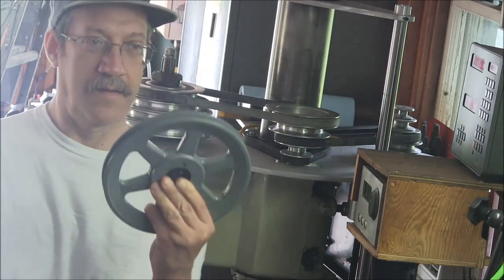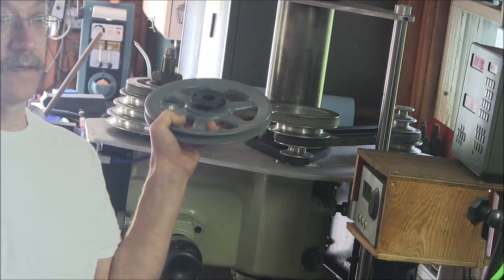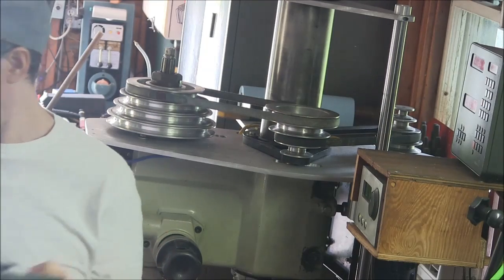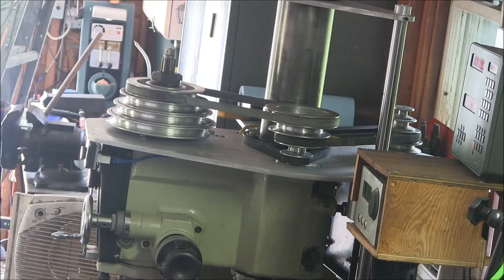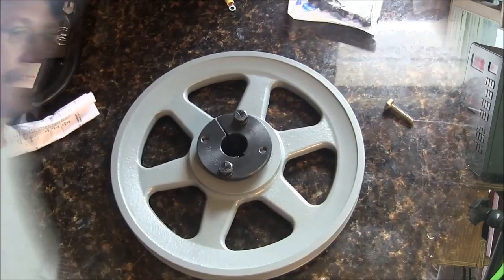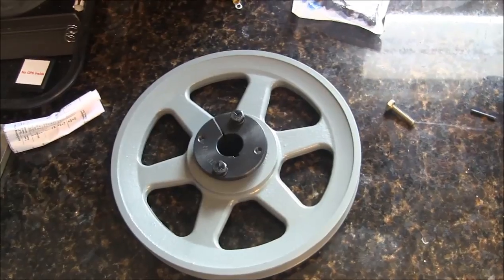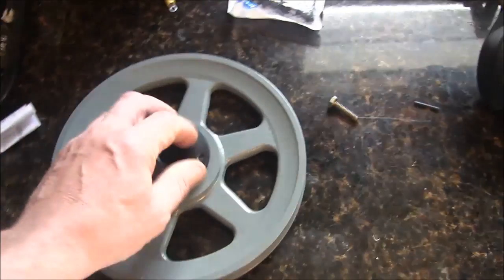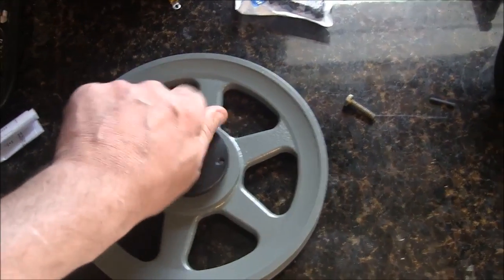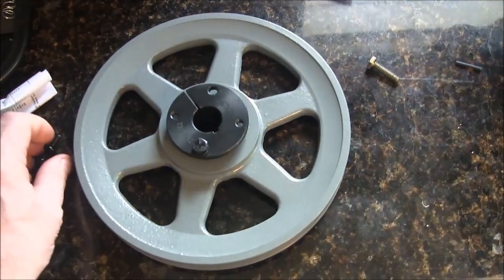Well today's the day, we're going to put this on there. We got a little package from Mr. Brown the other day and got a bushed pulley here.